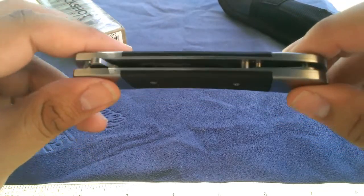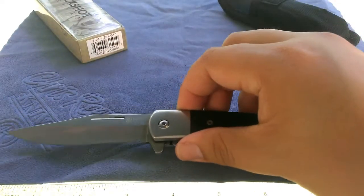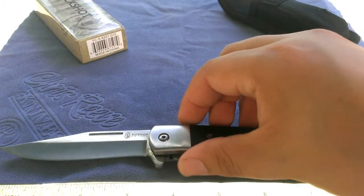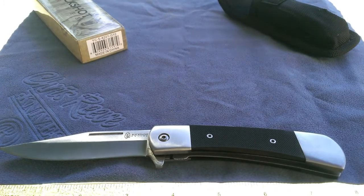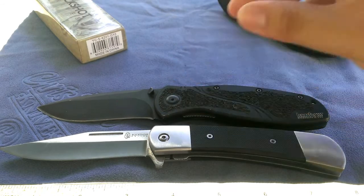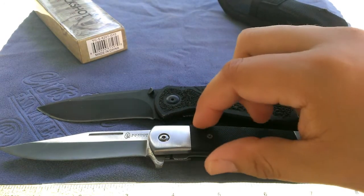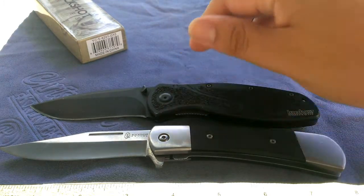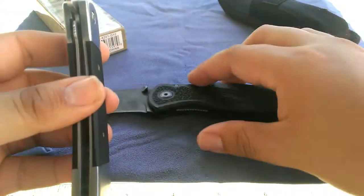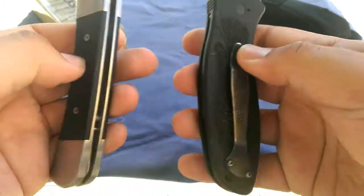This is something I think one of the big knife companies should take this design and just run with it. Size-wise, with a 3.5 inch blade the overall length is right around 8 inches. Let me compare it to a Blur right next to it — it has a little bit longer blade length than the Blur, though the Blur is still going to be a little more lightweight.